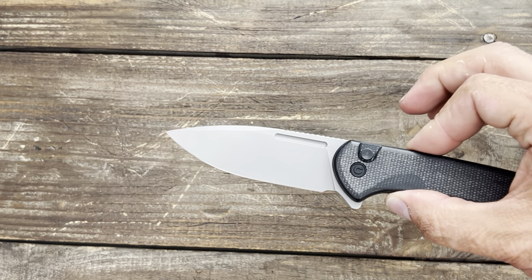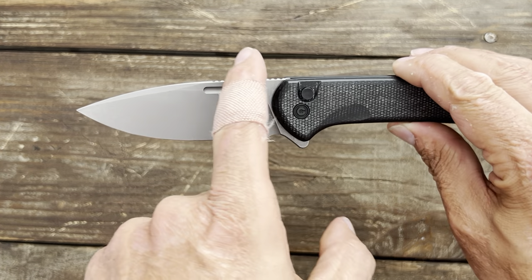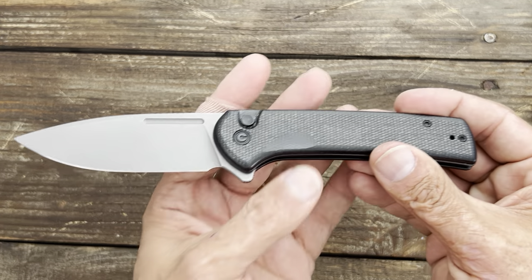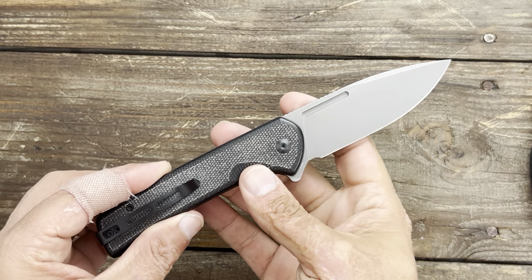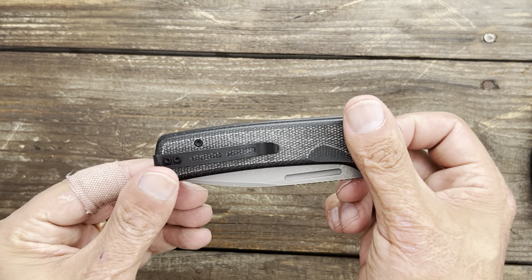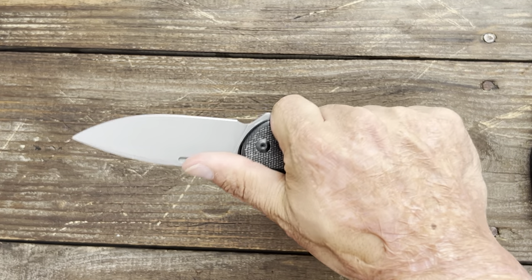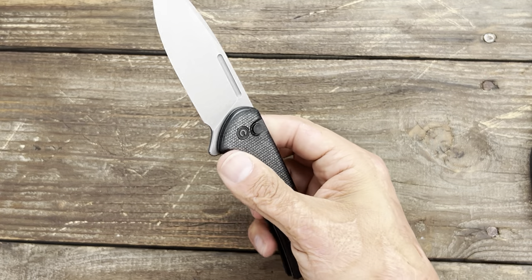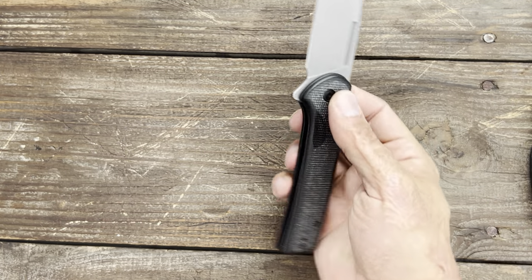Number two, we have the Sabibi Knives Conspirator. I love this knife — Nitro-V steel, super slicey blade, excellent blade shape. This is a full-size EDC knife. This is the Micarta version with a button lock and thick, comfortable scales. You have a fuller that you can use to deploy the knife, or you can use the flipper tab — whatever you prefer. Deep carry pocket clip, tip up, left or right hand carry. The Conspirator is awesome — at $79 with excellent Nitro-V steel, it's excellent value. Nitro-V gets super sharp and is a tough steel.